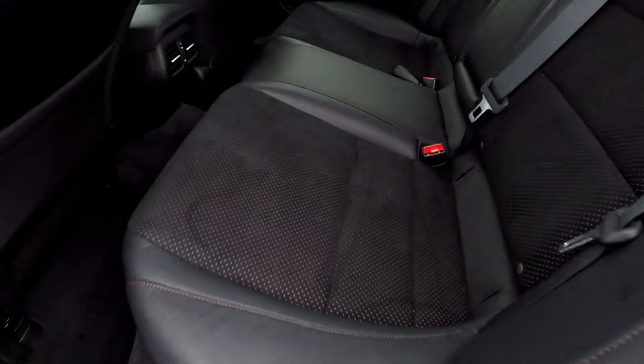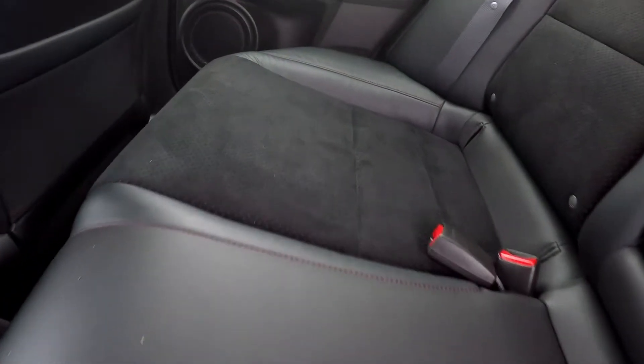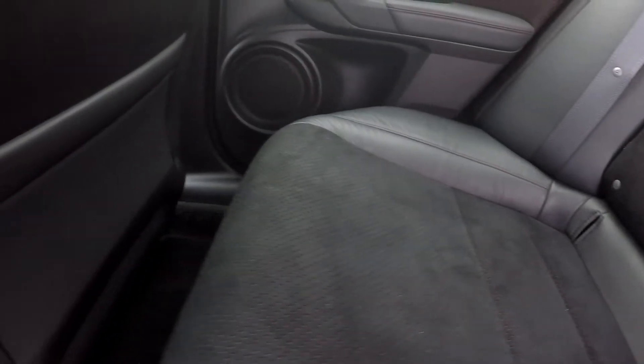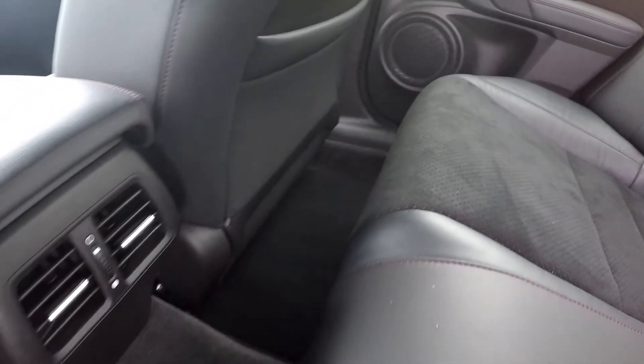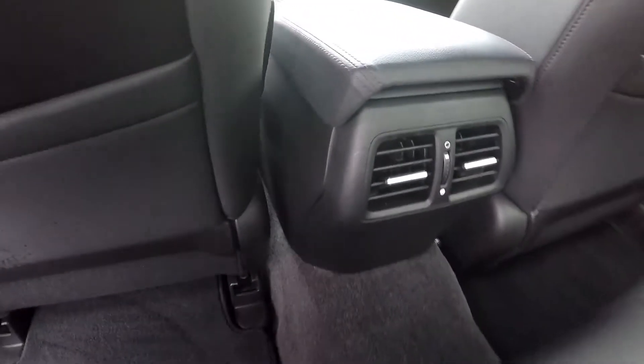Coming around checking out the back seats here, looking for any stains or scratches. Everything is looking pretty much good. We're also going to have climate control for the back seat passengers.